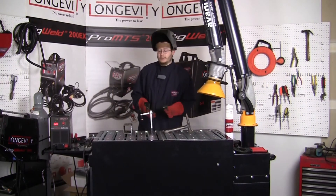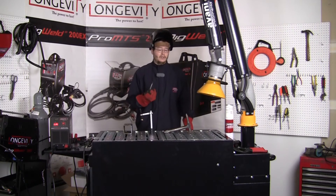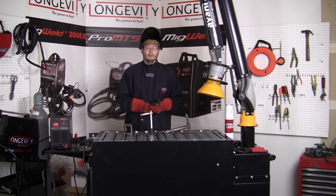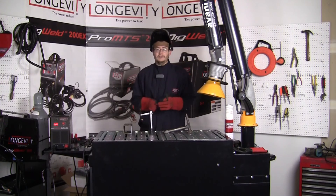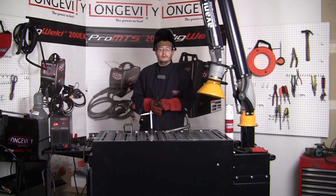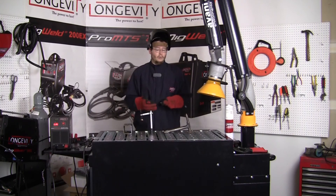As you can see from the demonstration we did with the StickWeld 200, it burns rods pretty well — even using cold 7018, fresh out of the can, not a kiln. It starts up right away, no problems whatsoever. For the cost of the machine it's great; you can burn rods all day, especially with that 60% duty cycle. Thank you for taking the time to watch this video. Please subscribe to our YouTube channel and check back often — we're going to be doing a lot more videos. Enjoy!